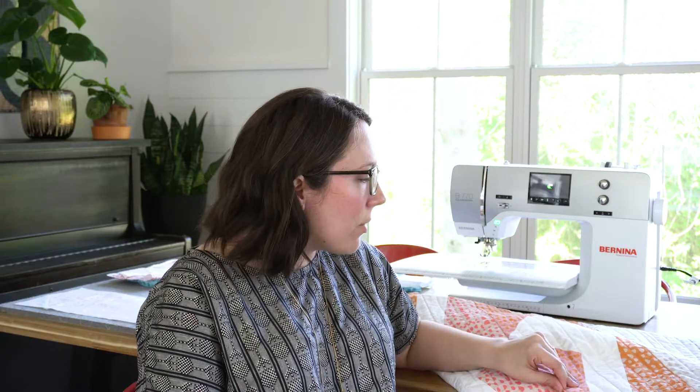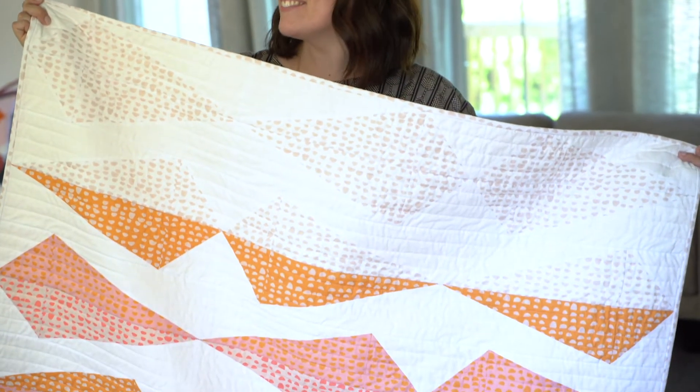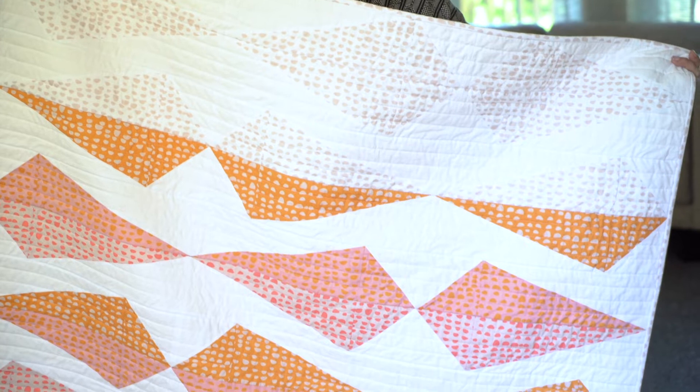This is the Spoonflower Petal Signature Cotton. I made a quilt pattern called Gemology by Bonjour Quilts — she's based in Australia and she's a pattern designer.